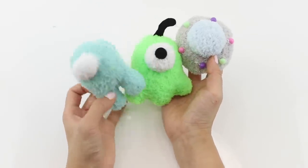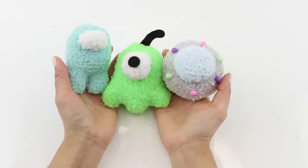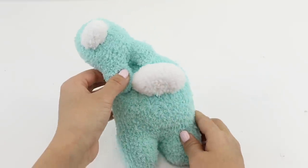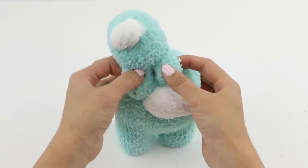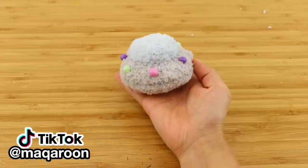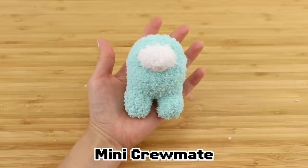Hi everyone and welcome back. As promised, here's the next tutorial on how to make pets from Among Us. I had so many requests for the mini crewmates, and this is a great add-on to your full-size plushies. I also decided to make the hamster ball, the brain slug, and the UFO.